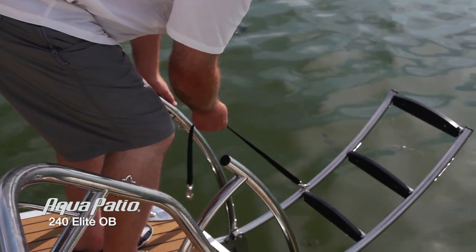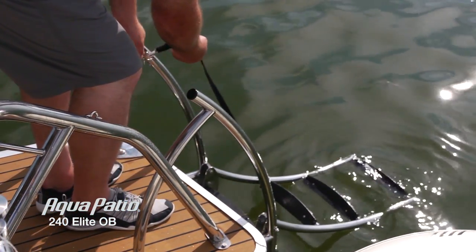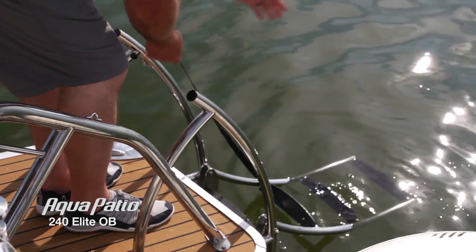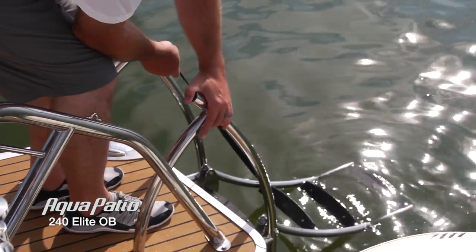With this nice curve to it, it flips down into the water very easily, with a nice angle to climb up and thick treads. It's going to be very easy to get yourself back up out of the water with these handy, beautiful stainless steel handles.